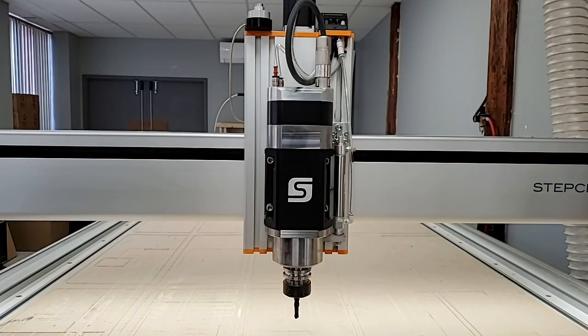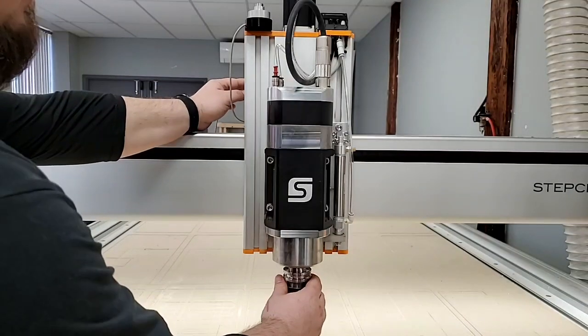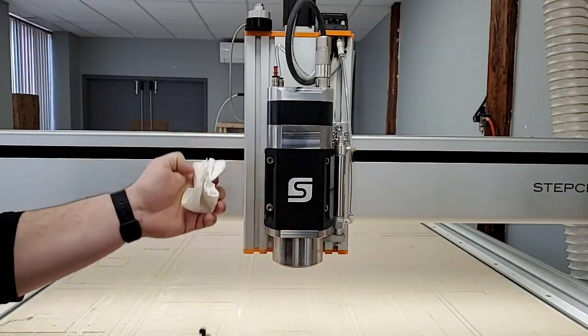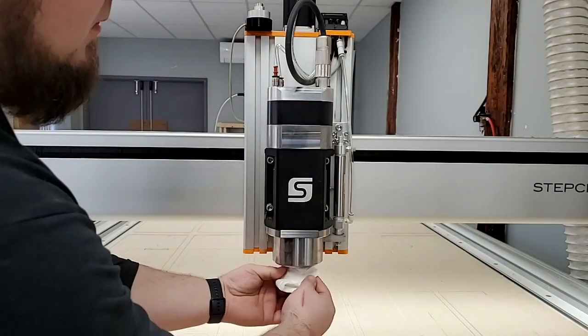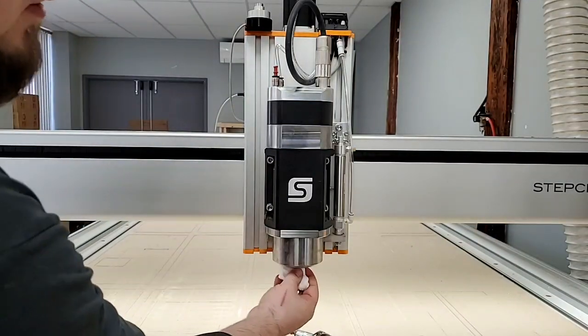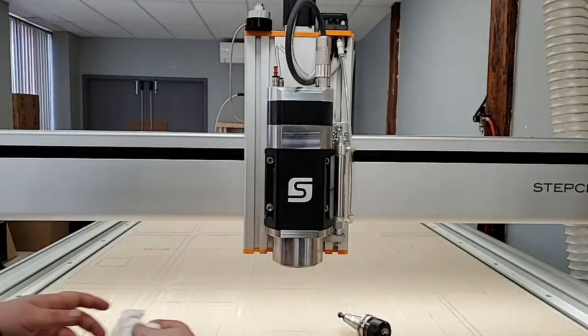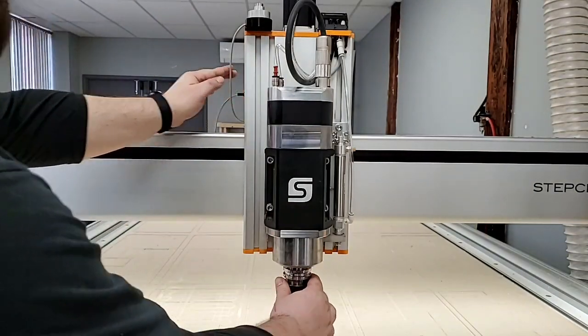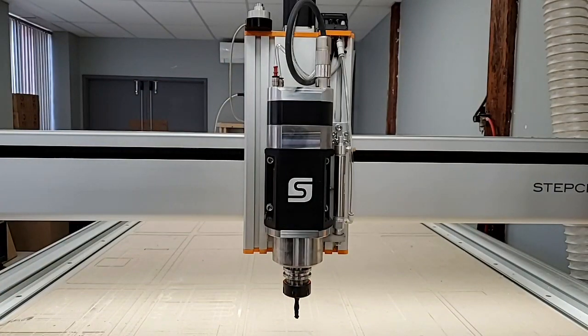When you're finished for the day, make sure to remove the tool holder and wipe the outside taper as well as the inside taper to clean any dirt or debris that may have accumulated. Place the tool holder back in the spindle, and you're ready to cut another day.